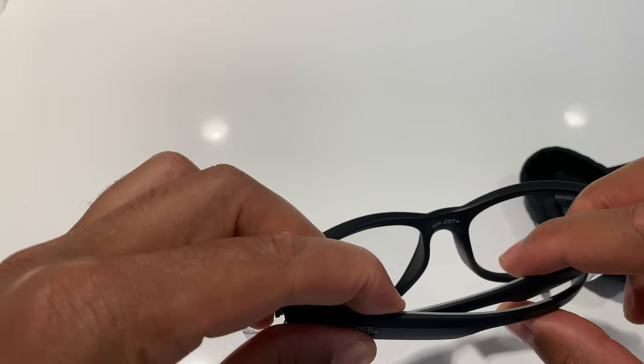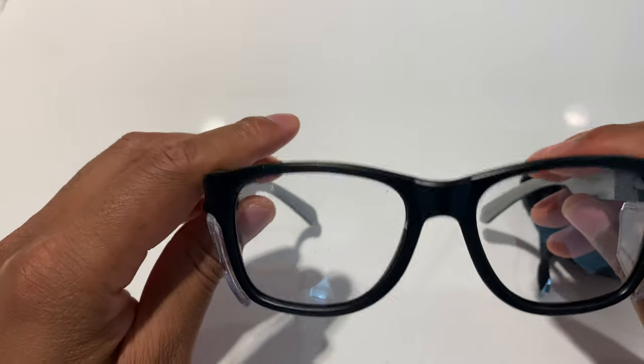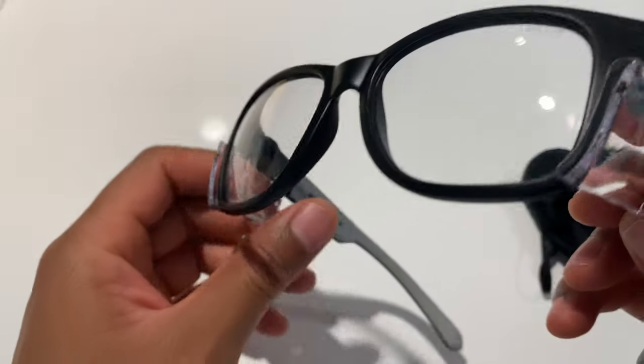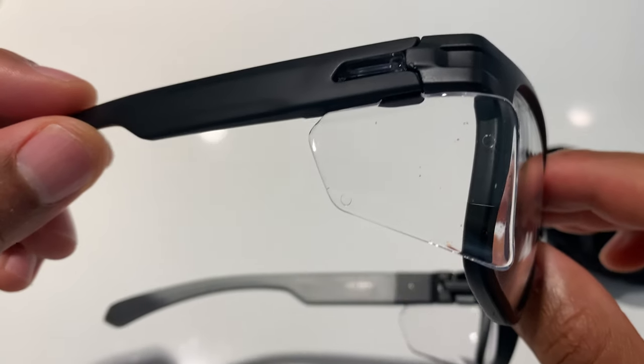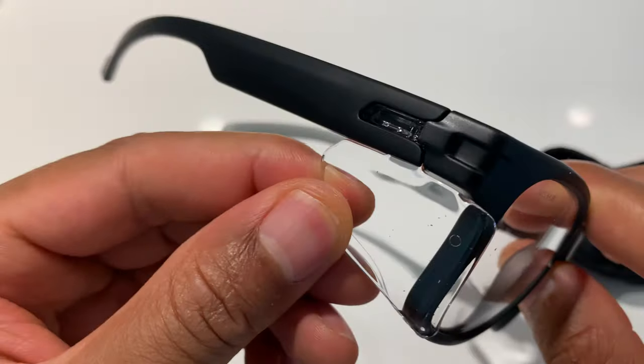Here's what they look like. Safety glasses with protectors on the side to keep things from coming in from the side. This is what they look like. Pretty nice. Pretty quality plastic right there.